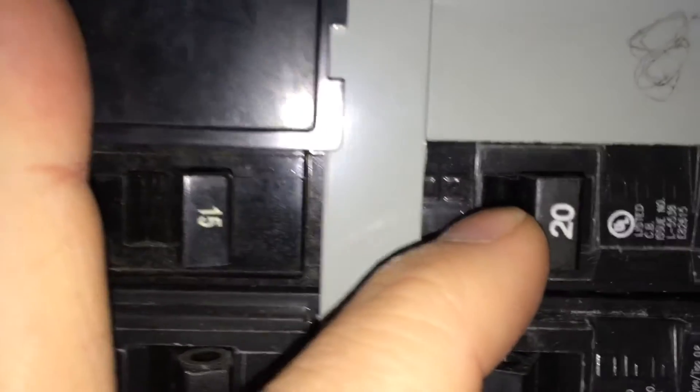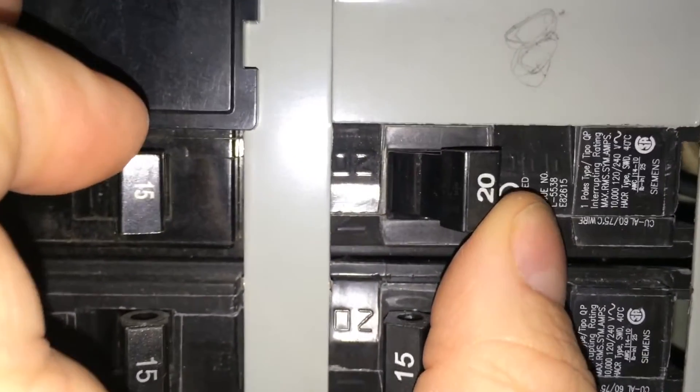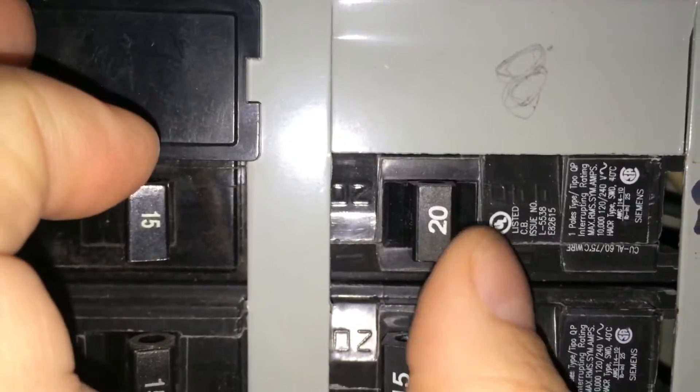To reset it, you would normally push there, turn it to the complete off position, and try to turn it on. You can see that snap means it's already automatically tripping. So there is a dead short.